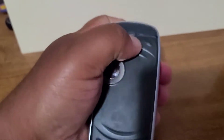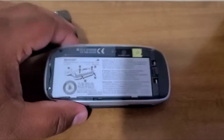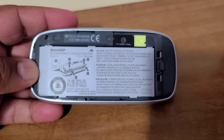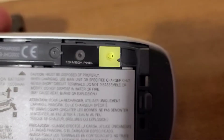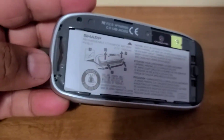Let's take off the cover. Incredible technology back in the day — 1.3 megapixel camera, no flash, obviously the micro SD card, and the SIM card right around here.